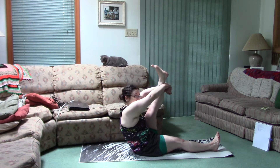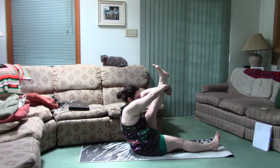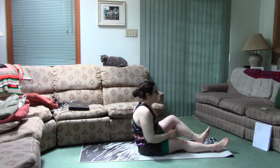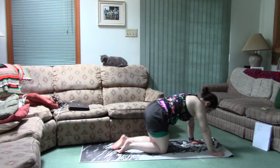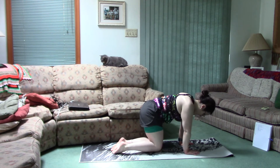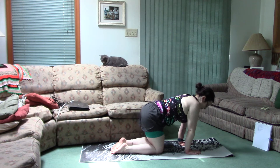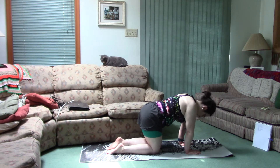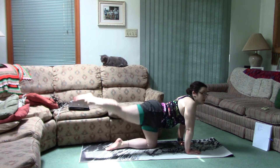Just breathe into it. One more deep breath. Okay, come out. Now get on all fours with your hands and knees — we're just gonna do tiger pose. Make sure your wrists are underneath your shoulders, knees under your hips, and you're gonna extend the leg up to the sky as high as you can.